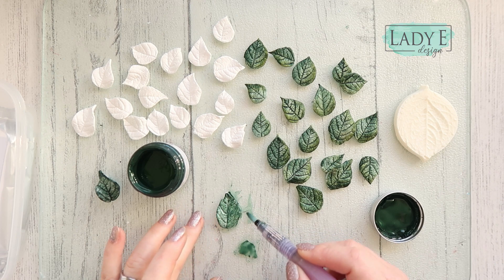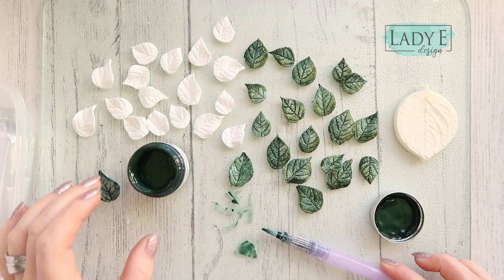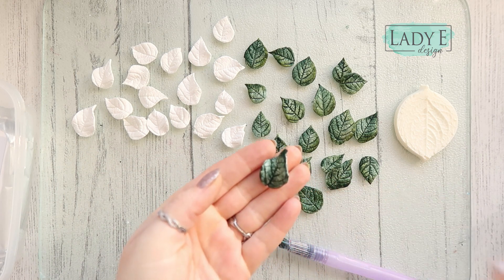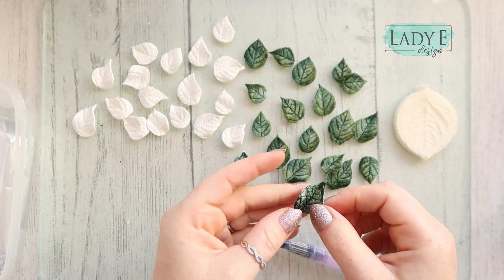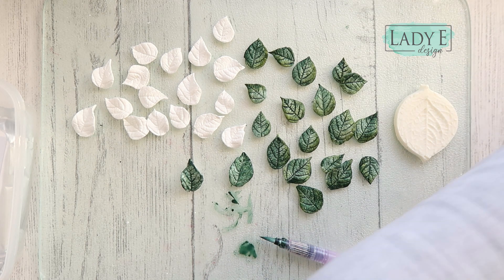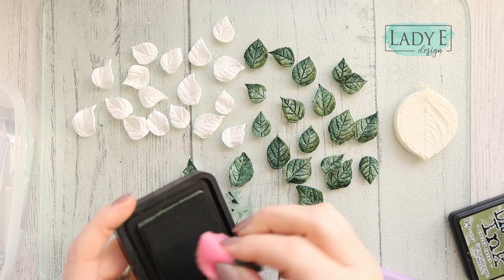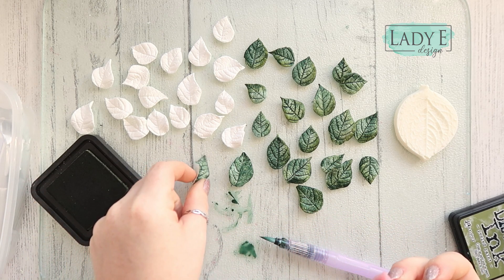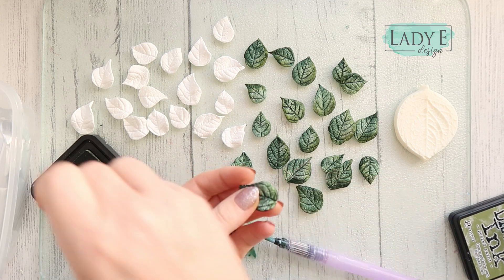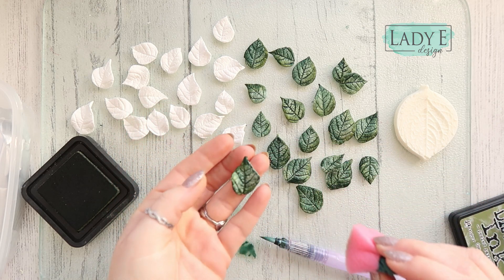It's not looking so great at the moment but believe me, it needs to dry. This one is almost dry, so to make it slightly better I'm going to add a little bit more color — this time using ink. I'm using Distress Ink in Peeled Paint, which is a lighter green. I want to create some dimension on my leaves, so I'm going to gently add it on the edges. This will create a two-tone leaf.